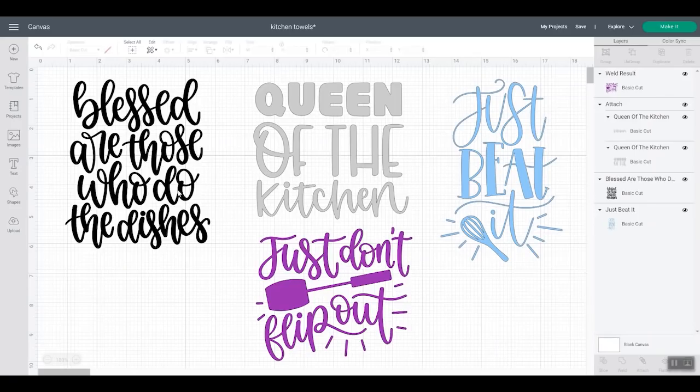Let's talk about each of the methods we're going to use to make tea towels and what designs work best for those. For HTV, you can really choose any design you would like. As long as it will cut out of the HTV and you can weed it, you do want to mirror it before you cut. Then next we're going to go with vinyl — we're going to use it as a stencil. We're going to use transfer tape to transfer it to our tea towel. It doesn't really matter what design; as long as the lines will cut out of vinyl and you can weed it, you can definitely transfer it to your tea towel.